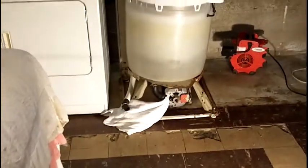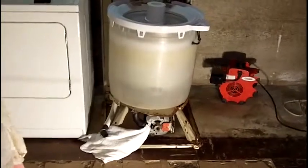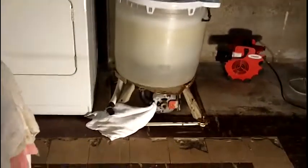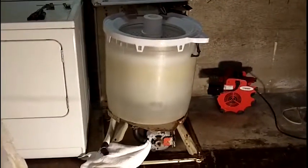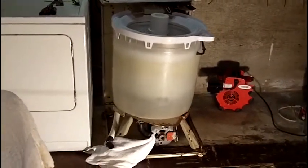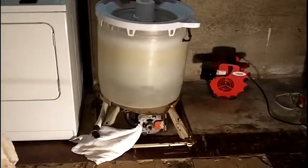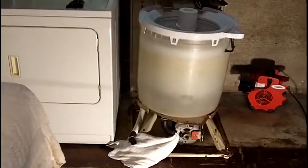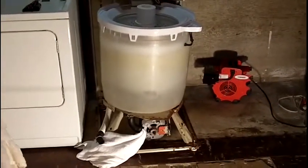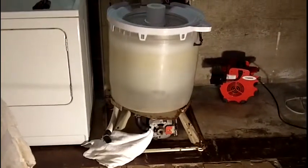Long story short, my fiancée does laundry Sunday and Monday while she's off — no problem. Every Sunday, Monday came and went. Tuesday, I came home from work — or Wednesday, depending, I think Tuesday. She says, 'Hey Joe, there's water downstairs.' There's water downstairs — from what? The wash machine.